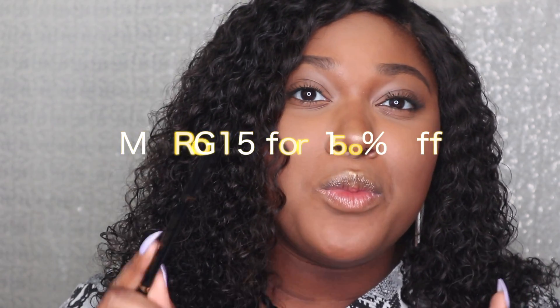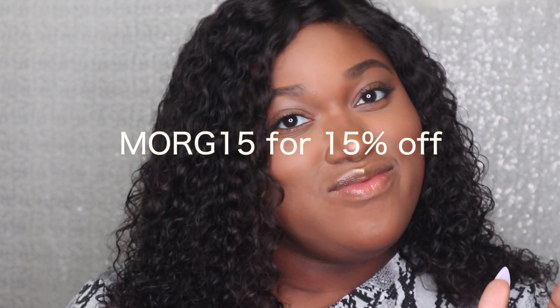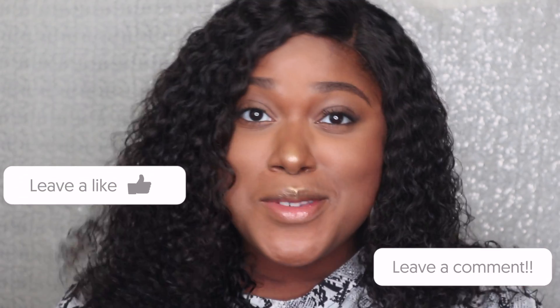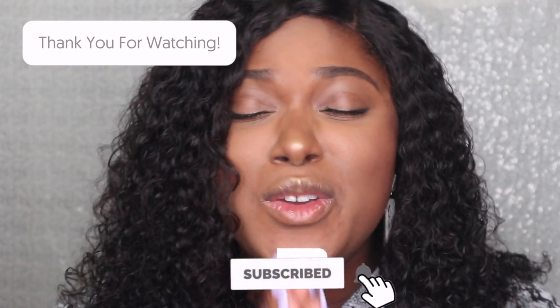Thank you guys so much for tuning in to this brows tutorial slash review. Make sure you go out and get this pencil. For any Poshmetics products you can use my code MORG15 to get 15% off any Poshmetics Cosmetics products. That's it for this video — make sure you like, comment, and subscribe, and I'll see you in the next video. I love you lots!